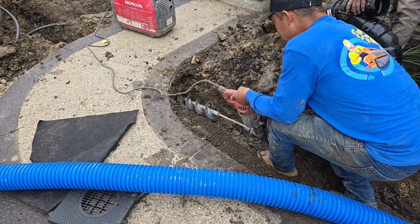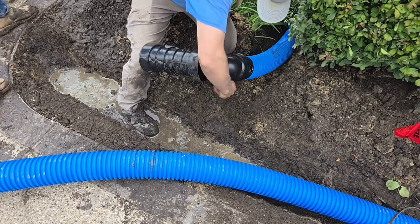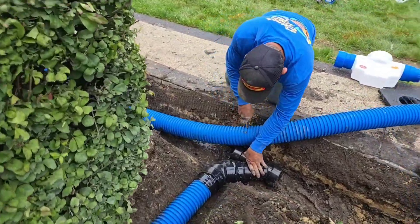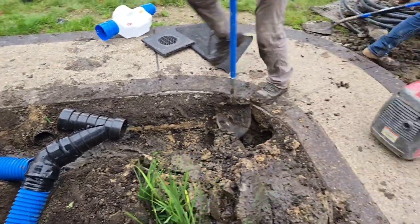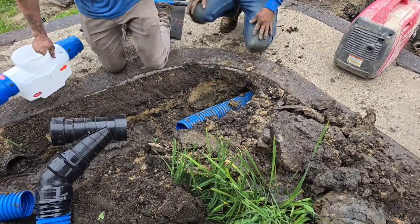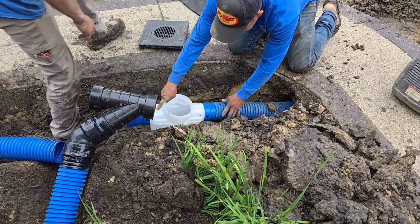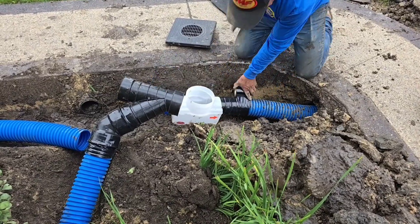There's no better way to connect two downspouts than with a combo fitting — a Y and a 45 combined. You don't want to use a tee right here. You want the water that's falling off the roof, as it picks up velocity falling down the downspout, to keep flowing freely. So you want to use a Y fitting combined with a 45-degree fitting.